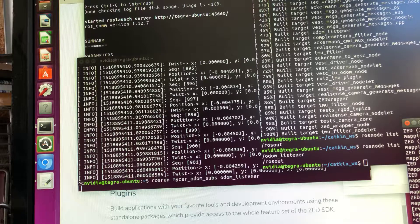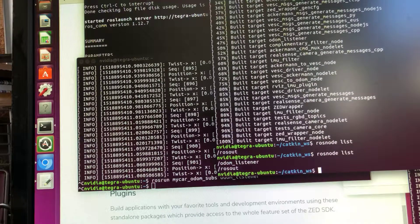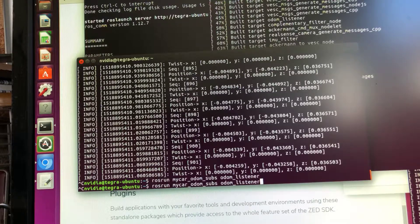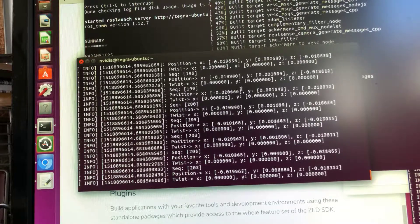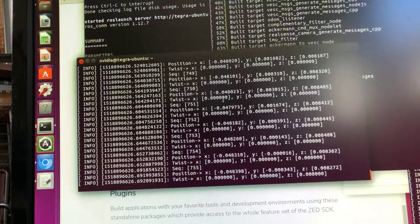If we do that, we will see that there is a ZED state publisher and the ZED wrapper node running along with ROS. I killed the odom listener to first confirm these are running, then relaunched our odometer listener. We start getting the positions — you can see the position of the camera is available, and if we keep it still, it tries to stay the same.